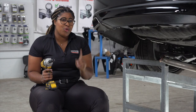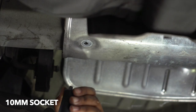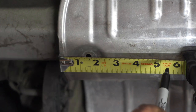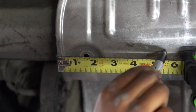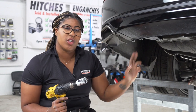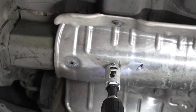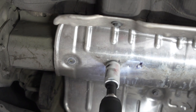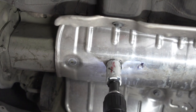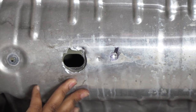Our next step is to remove one bolt on the heat shield. With our bolt removed, we're now going to measure five inches from the edge of the heat shield forward and mark it. Now that we have our mark, we're going to use an inch and a quarter hole saw to drill a hole through the heat shield. The hole we made in the heat shield lines up with the hole in the frame where we'll be installing our hitch.